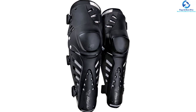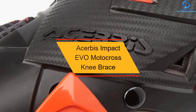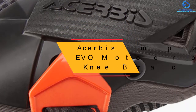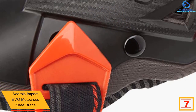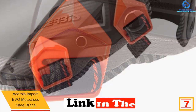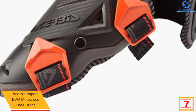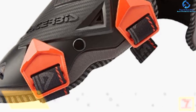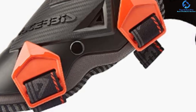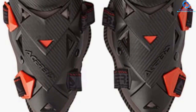At number seven we have the Acerbis Impact Evo motocross knee brace. This knee brace has a unique design focused on innovation and safety to ensure user comfort. It has stylish padding that is easy to remove and washable. The button closure ensures easy usage, and it features 10mm polyurethane foam with a soft contact surface.